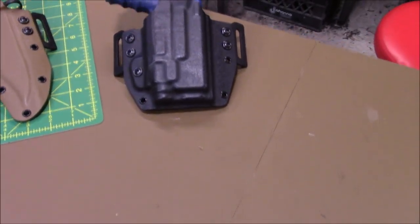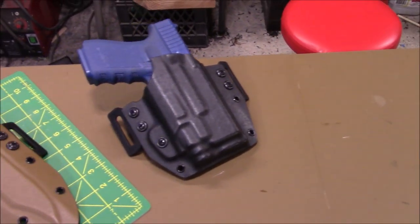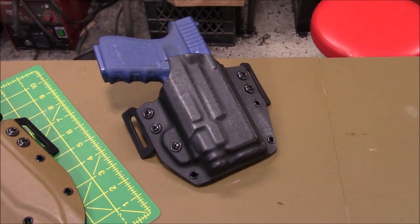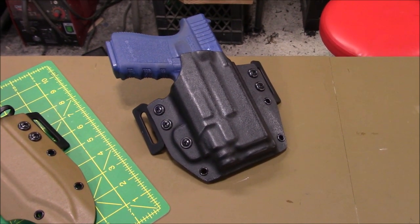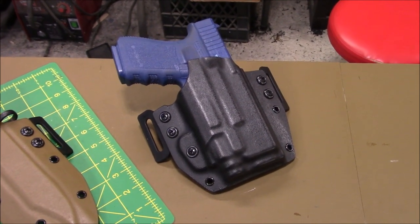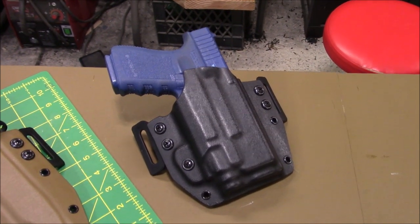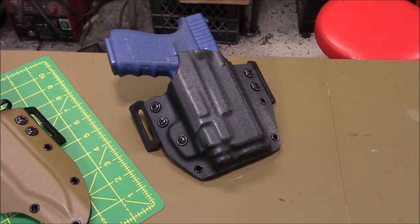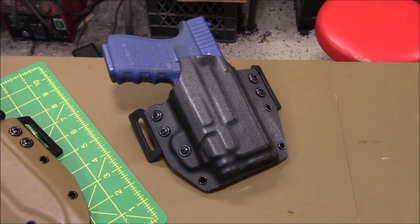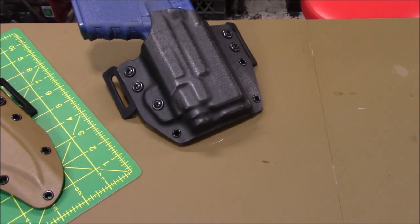This is one I just wanted to show you because now we're doing this on every outside-the-waistband holster. This is a Glock 19 with a TLR7. I use the TLR8 mold because all the TLR8 has is a little hump on the bottom for a laser, but everything else is exactly the same shape as the light. So the TLR8 mold will fit the TLR7 — I can do either one.